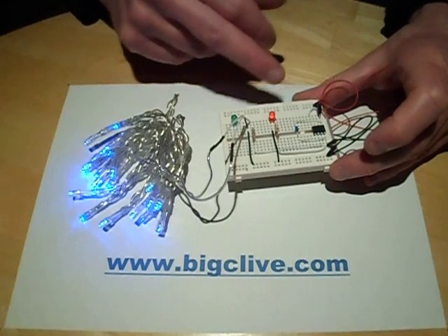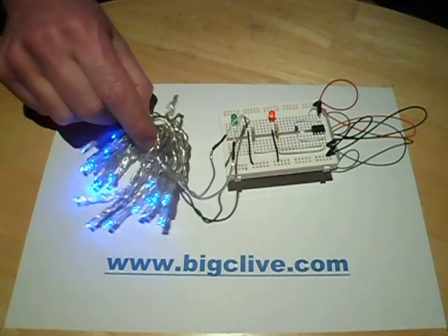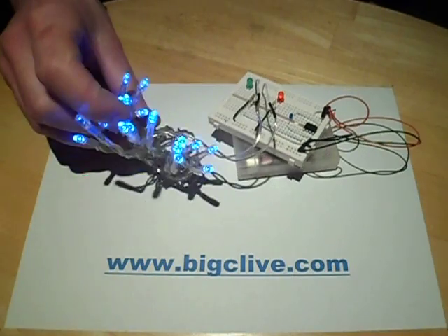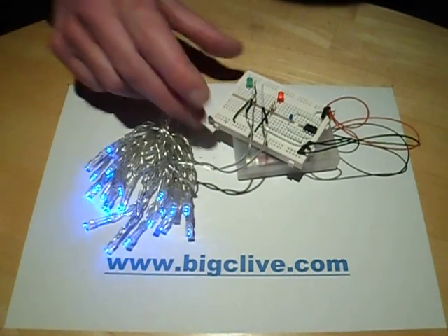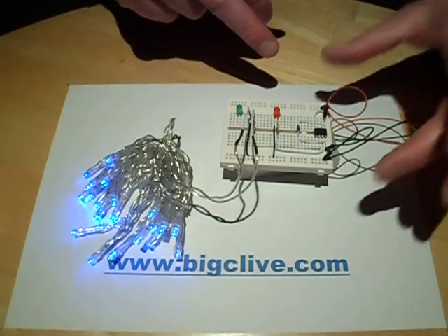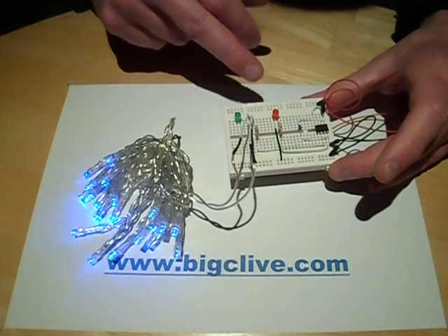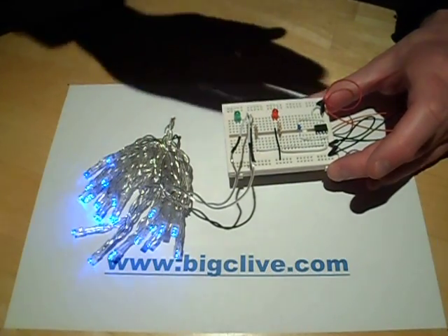The PIC12 itself can sink or source about 20mA, so it's fine for running a string, because these don't require much power to light quite brightly, particularly when used outdoors. I'm using a PIC12 microcontroller running on its internal oscillator and generating a 1Hz time base.